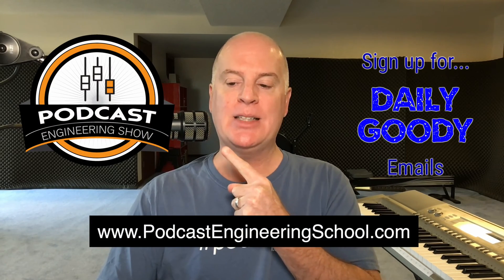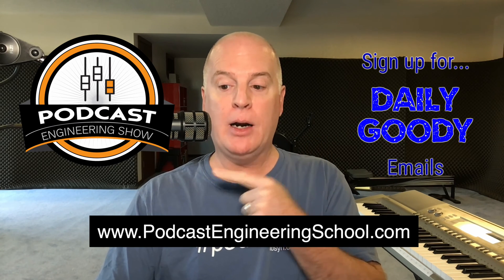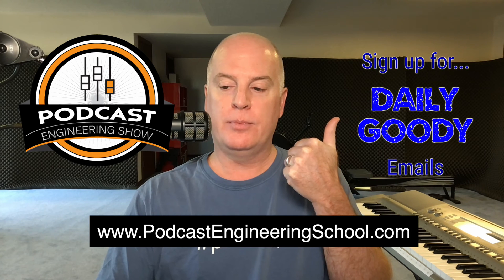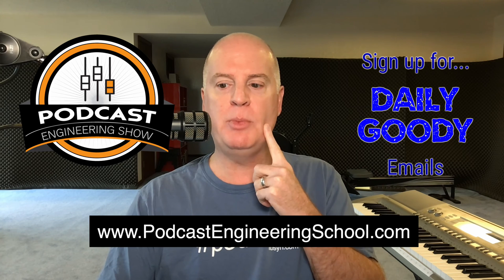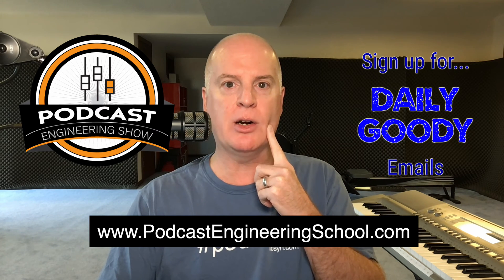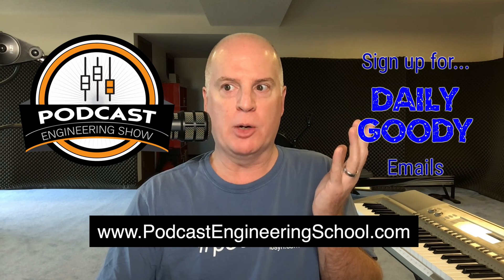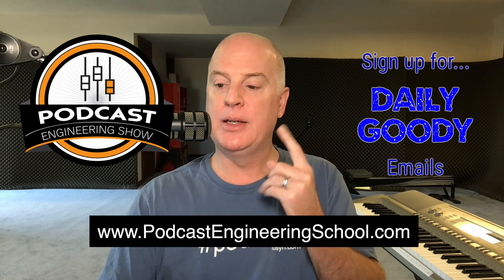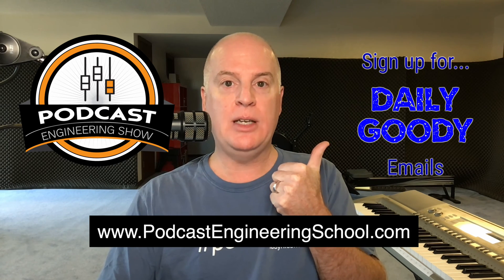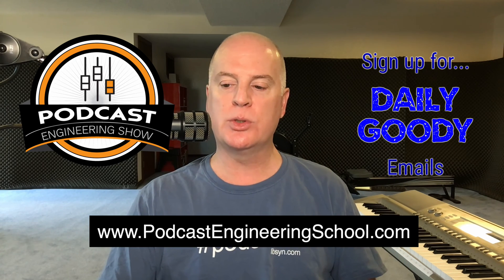So that's the little tidbit I wanted to share today. Don't forget my Podcast Engineering Show — that's my podcast, you can hear it pretty much everywhere, except on Spreaker. I had a listener message me yesterday that they listen to podcasts on Spreaker and my show's not on there, so now I have to look into that. Also, the Daily Goodie — these are little tidbit emails that I send out two or three times a week. And of course, podcastengineeringschool.com, that's where the main course is where I teach people how to be professional podcast engineers and earn a great living from home as a podcast producer.